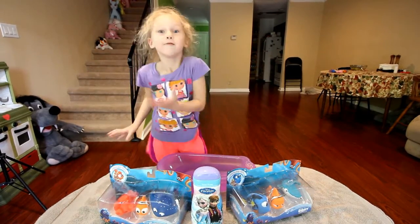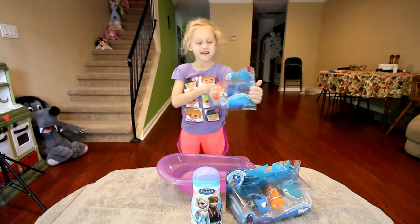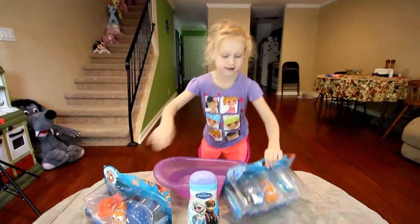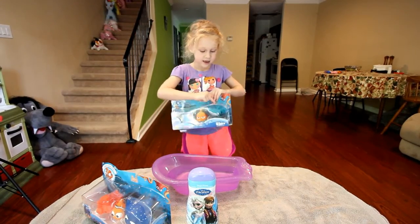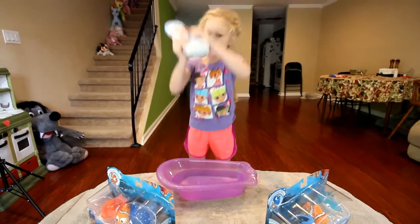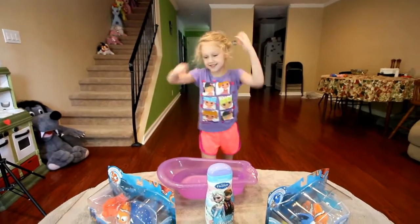Hello, this is Scarlett. Welcome to my video. Today I have Finding Dory toys — Hank, Nemo, Mr. Ray, Dory, Marlin, and Destiny — and we also have some Elsa and Anna bath soap. So let's get started.